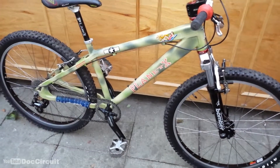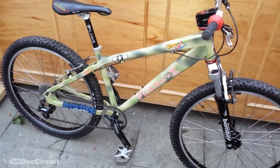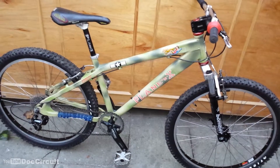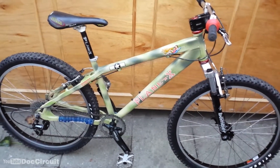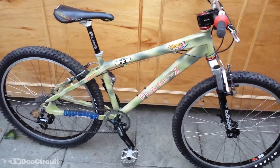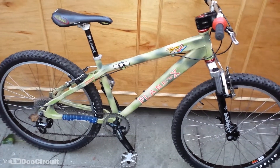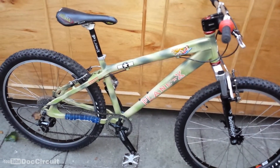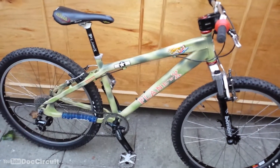One thing to note: when she used to ride it around Cambridge, a lot of the kids from 13-14 upwards looked at this bike with desire in their eyes. They appreciated the Planet X frame.